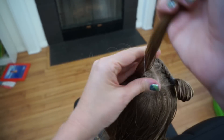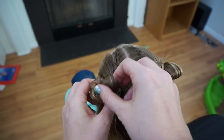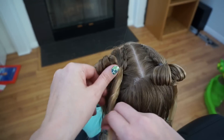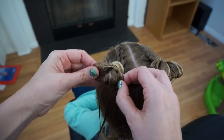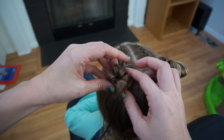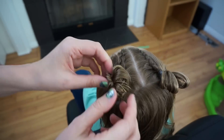It just gives it kind of a fun effect. Again, the last time I pull the elastic around, I'm just going to leave a little loop of hair. From here, I'm going to take the tail of the hair and wrap it around this loop, and then fan my little loop out. And this will make our messy bun. I'll put an elastic around.